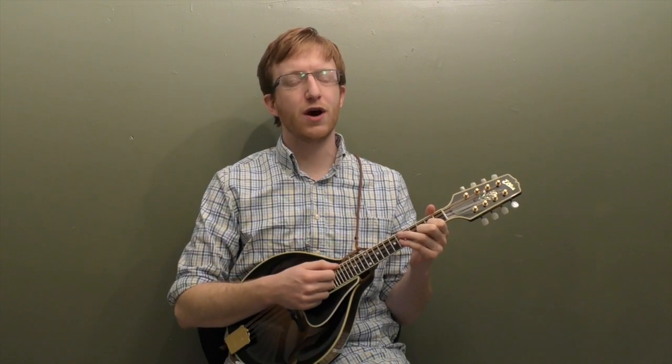All right, everyone out there in mandolin land, Mike Hedding here. I've got a Christmas tune for you today. We're going to work on We Wish You a Merry Christmas in the key of G. This song has a great melody and great chords, so it's a really good lesson to work on.